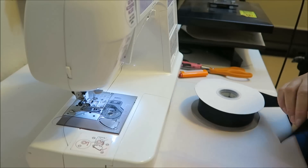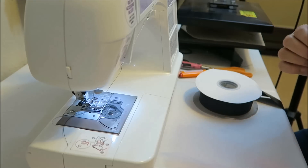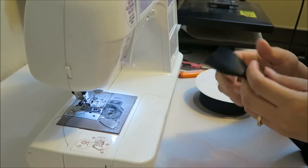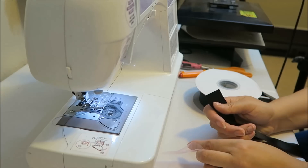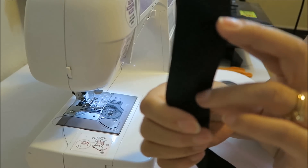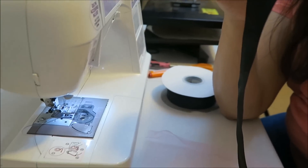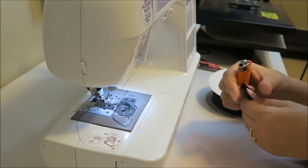My machine is a Brother that I bought quite a few years ago and it's done well. You're going to need a bobbin and thread the same color as the ribbon you're using. I'm using black — I'm going to be making a Minnie Mouse with pink polka dots and black. I'm using one and a half inch double face satin ribbon, which I use for most of my ribbon trim tutus.